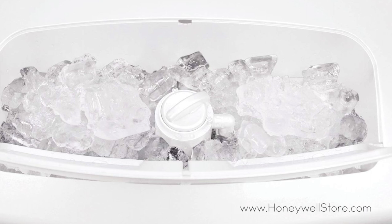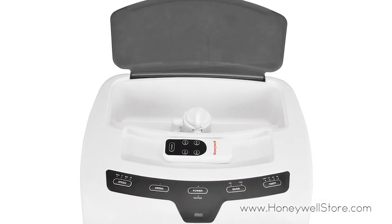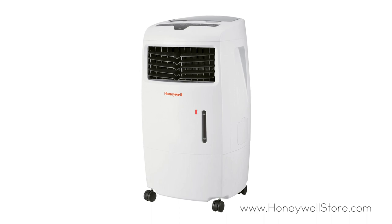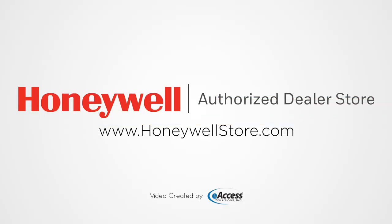This air cooler is equipped with a low water alarm, energy saving timer, adjustable knob with ice compartment and can be controlled by the included remote control. For more information or to purchase this product, visit www.honeywellstore.com.